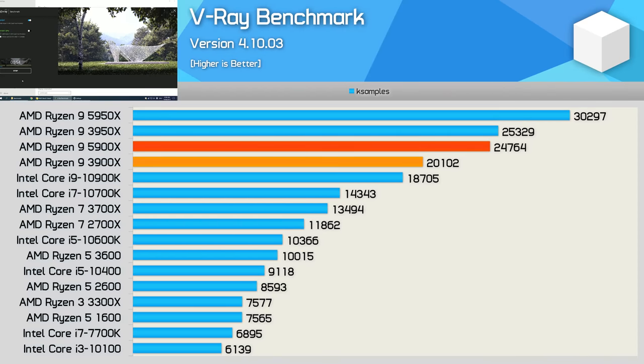The new Zen 3 architecture absolutely shreds in the V-Ray benchmark, and we're seeing exactly that with the new 12-core model. The 5900X basically matched the older 16-core 3950X, meaning it was 23% faster than its predecessor and 32% faster than its primary competitor, the 10900K. So a bit of a shellacking there.